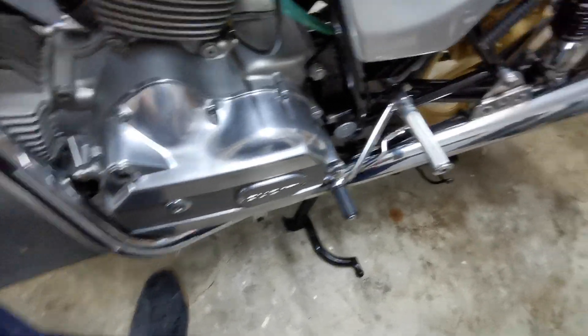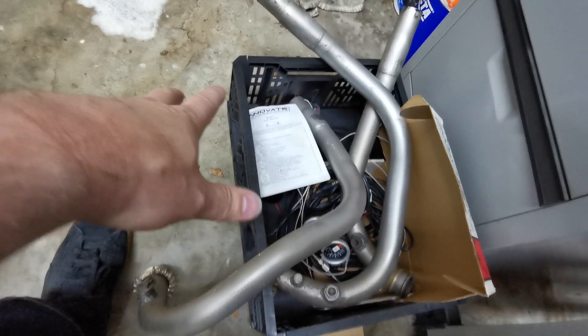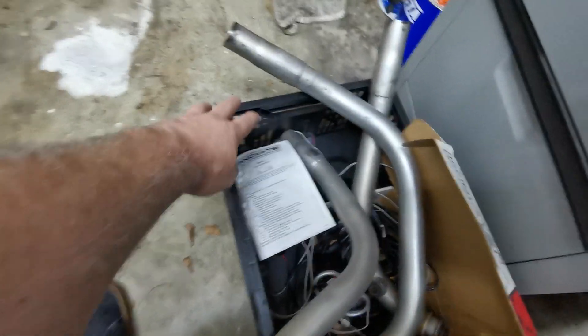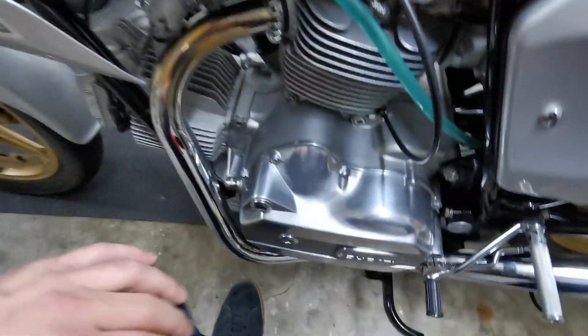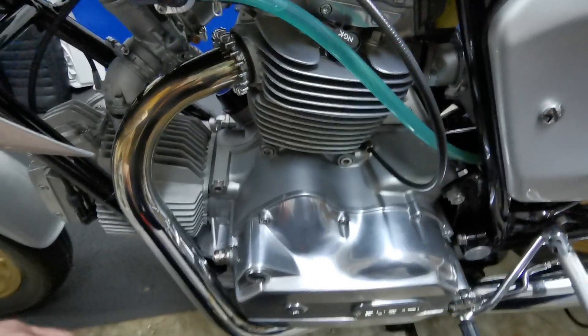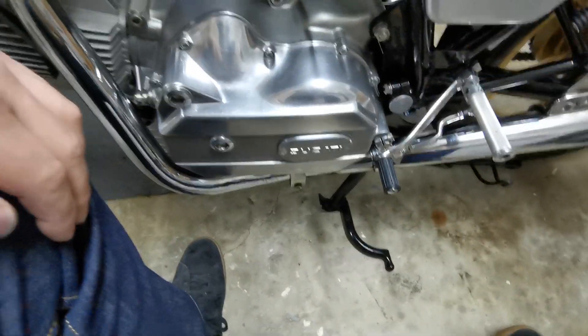Installing it involves putting those headers on the bike. It doesn't have a crossover because you want to measure each pipe completely independently from the other. He has welded extensions onto the pipes, so we're going to go straight out from one side into one pipe and the other side into the other.